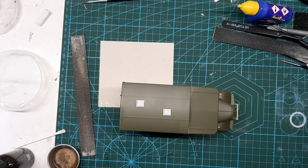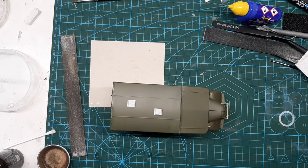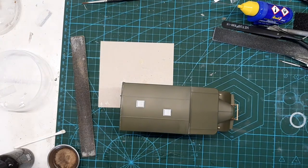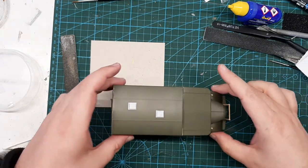Good afternoon guys, this is part five — or maybe four, not sure. Anyway, an update: paint is on its way, thankfully, the Royal Mail strike notwithstanding. And as you can see, I've got the roof on.